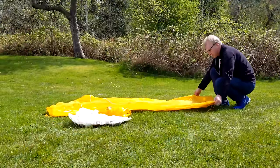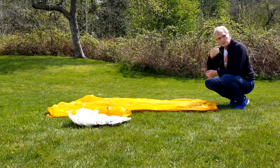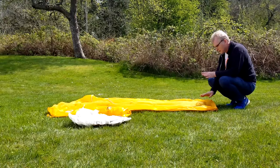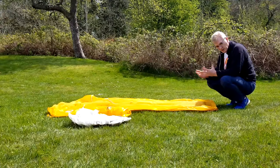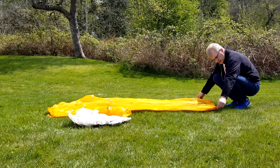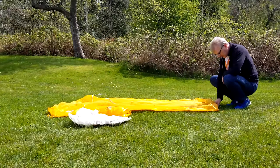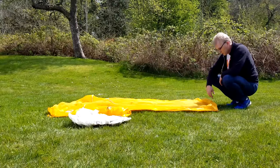We're going to get started by laying out the tent body. I've got a little bit of a breeze coming from my back and this is the foot end of the tent, so I'd have the foot end into the wind. Since this is semi-freestanding as opposed to freestanding — a freestanding tent you can set all the poles up and move it wherever you want — these two foot end corners still have to be staked out. I've gone ahead and staked out the center tie-out so it won't blow away.